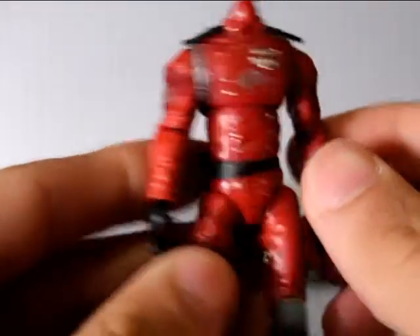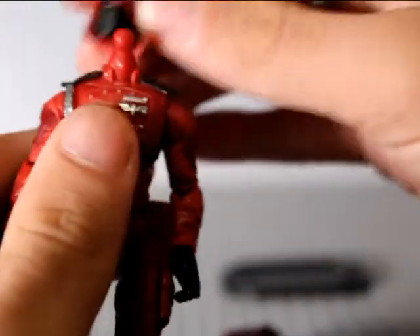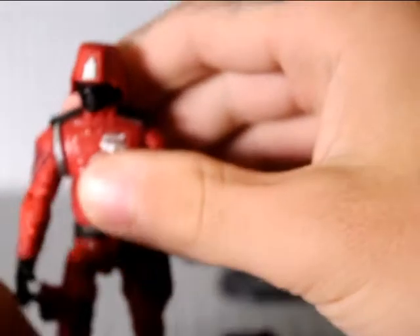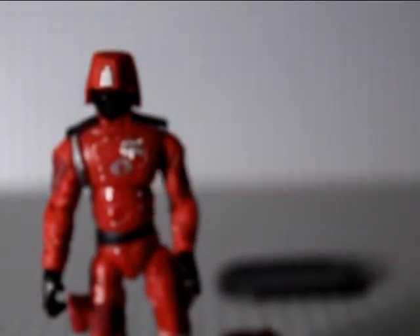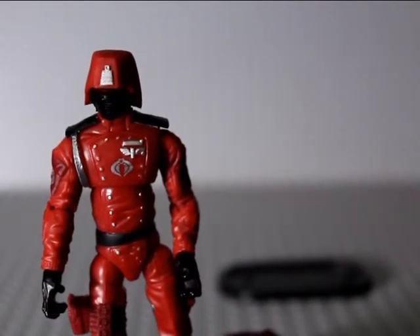But still really cool. Tons of accessories - GI Joes seem to come with a lot and I'm not going to complain about that, it's awesome. Hope you liked the review guys, thanks for watching. I'll catch you in the next one - peace.